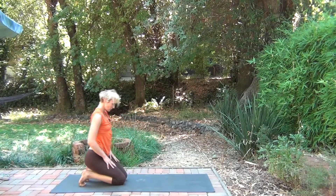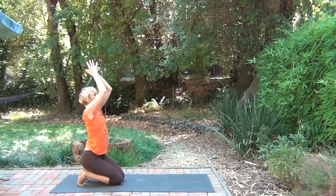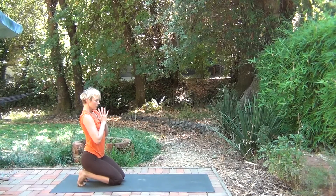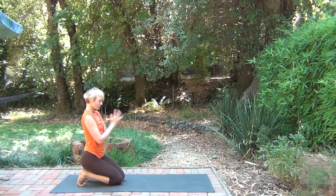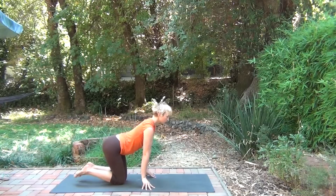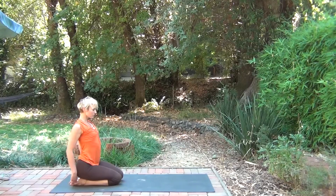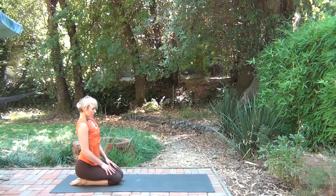Walk the hands back, stretching the feet — toes are curled under. You can just sit still, or find some movement through the arms. Slowing down the breath now that you're grounded. Uncurl the toes, sitting back on your heels. Soft shoulders, hands resting on the knees.